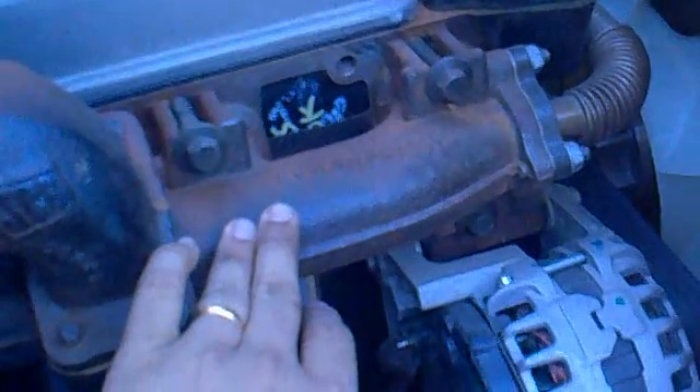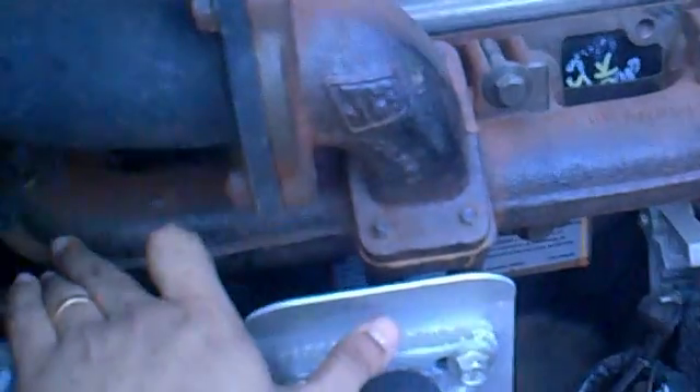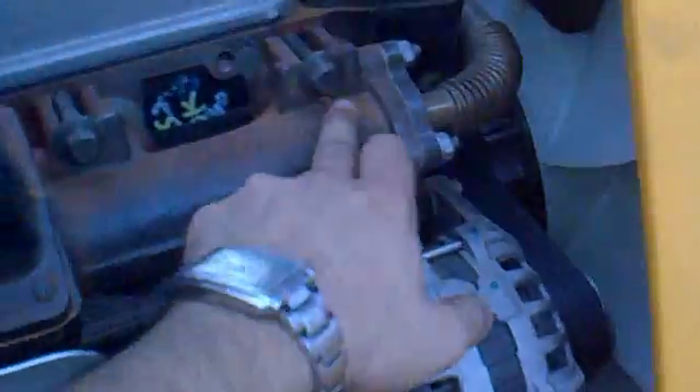This is the exhaust manifold, as you can see over here. This is a 4-cylinder JCB engine. You can count 1, 2, 3, and 4 cylinders because we have 4 points for the exhaust gas to come out. This is the exhaust manifold over here.